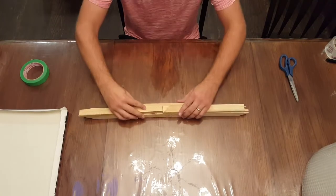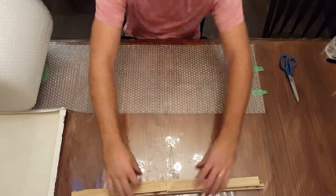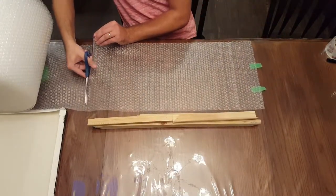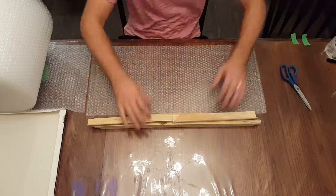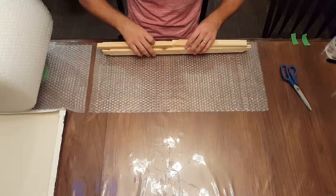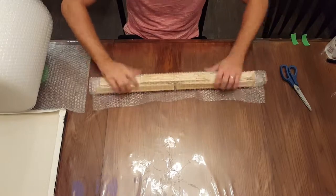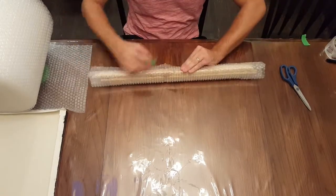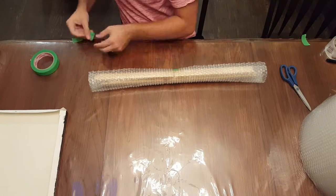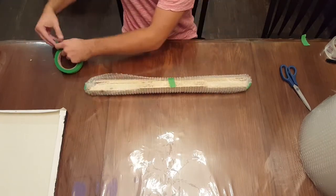From there, align the support frame into its smallest form possible, then grab some bubble wrap and wrap it tightly so it's protected. I try to make it so the bubbly part is on the outside and the flat surface is touching the support frame on the inside. I close that up with painter's tape — it's sticky enough but makes it easier for the customer when unpackaging, since painter's tape comes off much more easily.